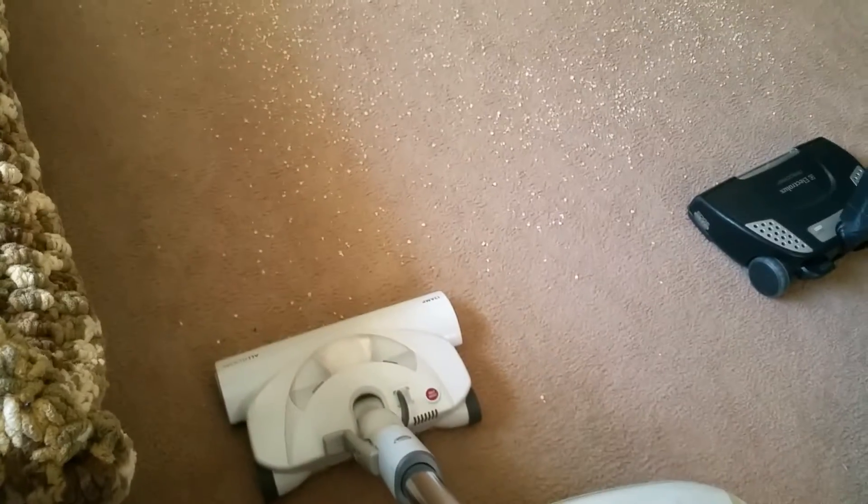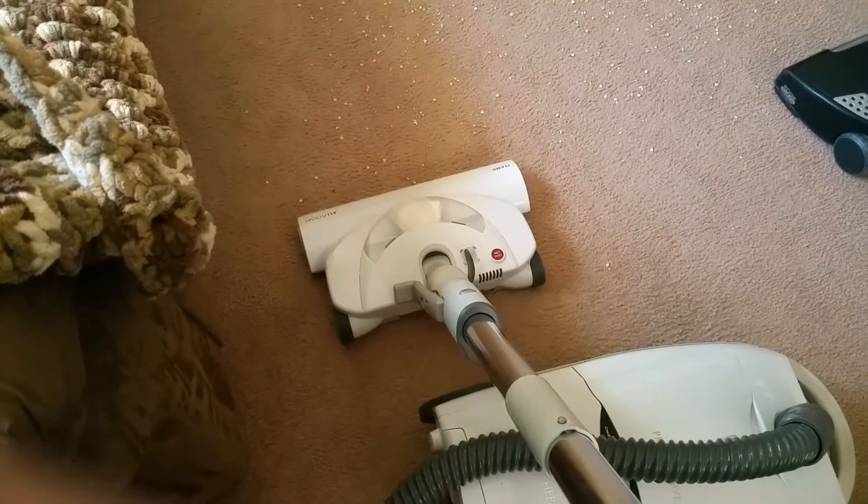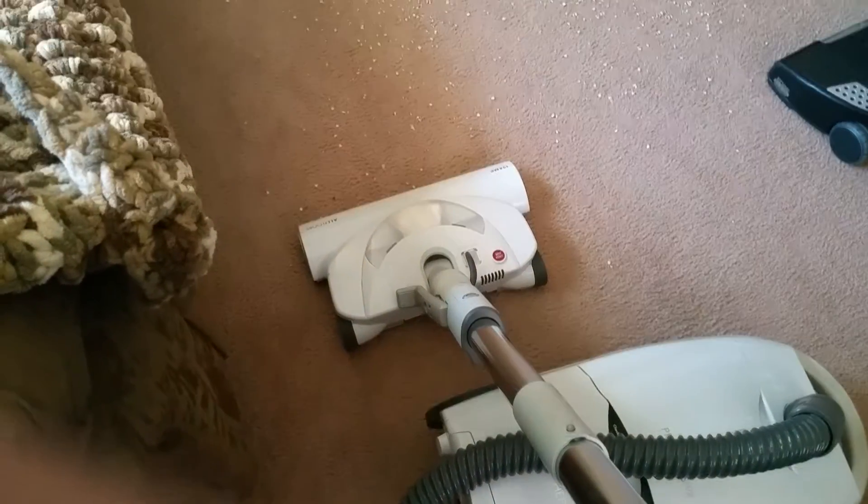Both of these are going to be vacuuming on the high-power setting. This model does have a headlight, but the headlight is only on when the brush roll is on.